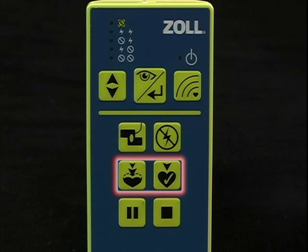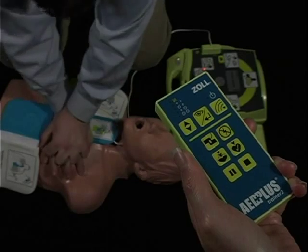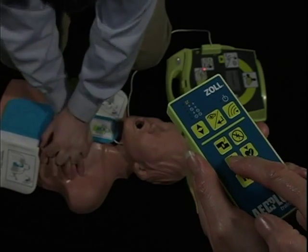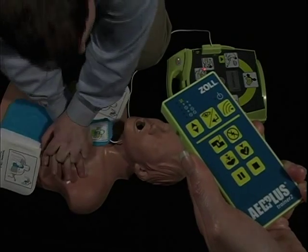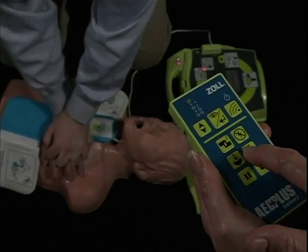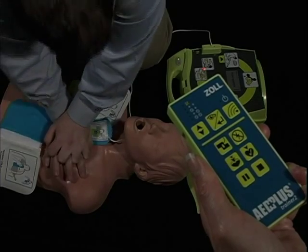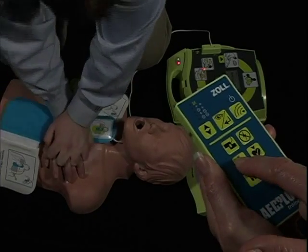The two middle buttons can only be used during the CPR interval while the Trainer 2 unit is beeping in a scenario with the CPR metronome on. Push the left button once to make the Trainer 2 say 'push harder.' Push the right button once to make the Trainer 2 say 'good compressions.' Both middle buttons can be used at any time during the CPR interval.